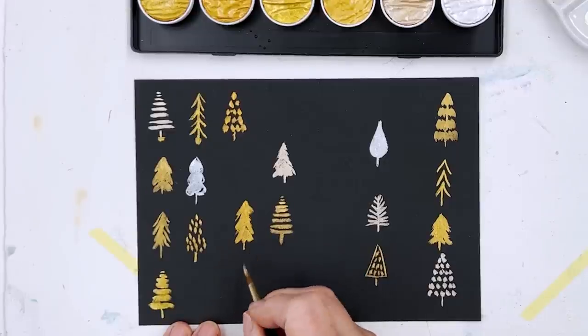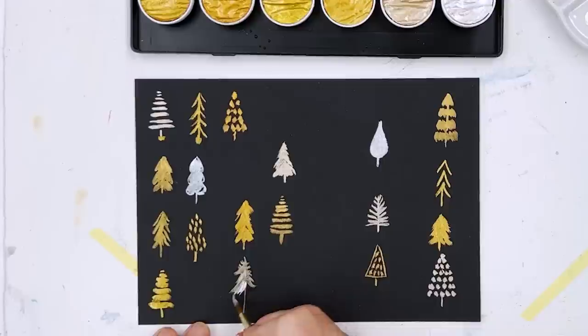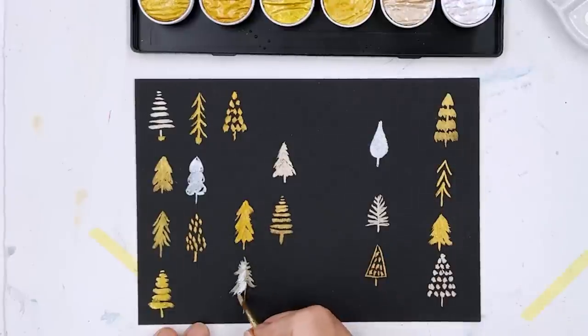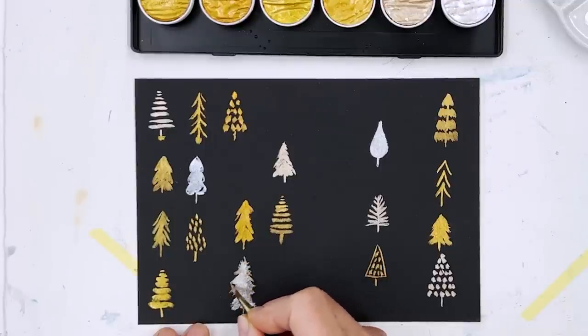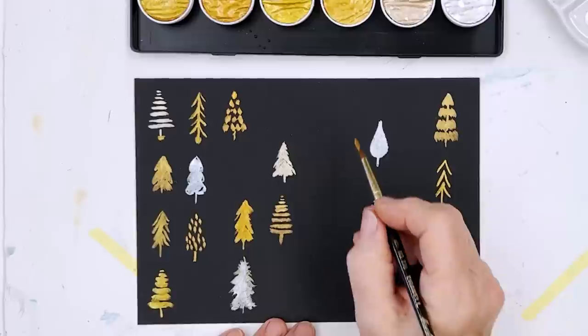I wanted to try this out being fairly delicate and finicky with it, to see how amenable it would be. I think I've tried that out enough now. Maybe we'll try doing one that's a bit more... oh that's very bright silver — that wasn't the one I had in my brush. I guess they probably mix quite easily.